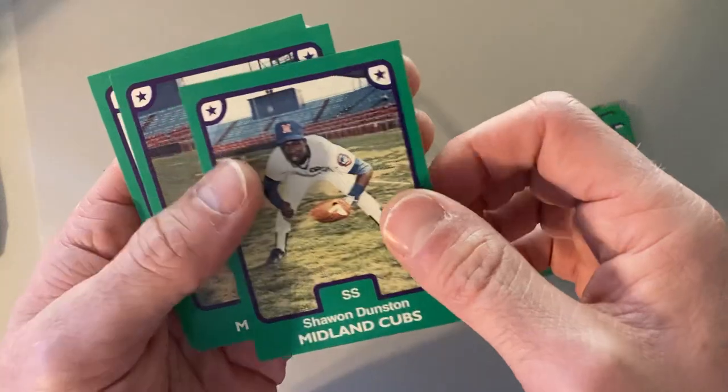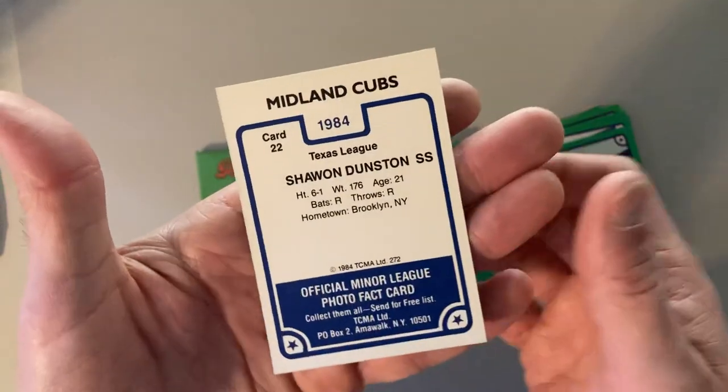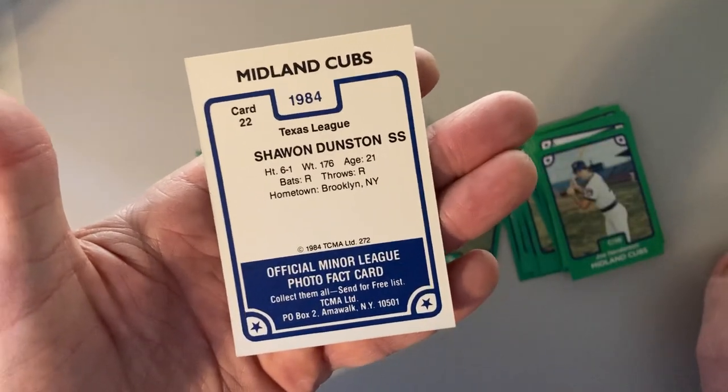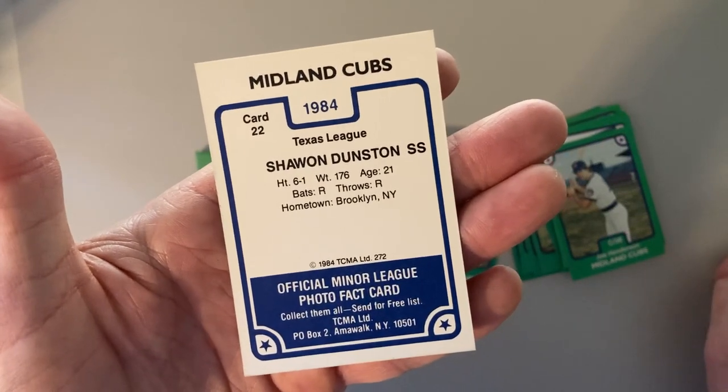It's Shawon Dunston, and there it is. Gary Varshow and Tony Woods round this out, but there it is — Shawon Dunston, the earliest Shawon Dunston card that I now have in my collection. I've had my eye on this for a long, long time, just never pulled the trigger, and Polly Pax came through and made it happen.